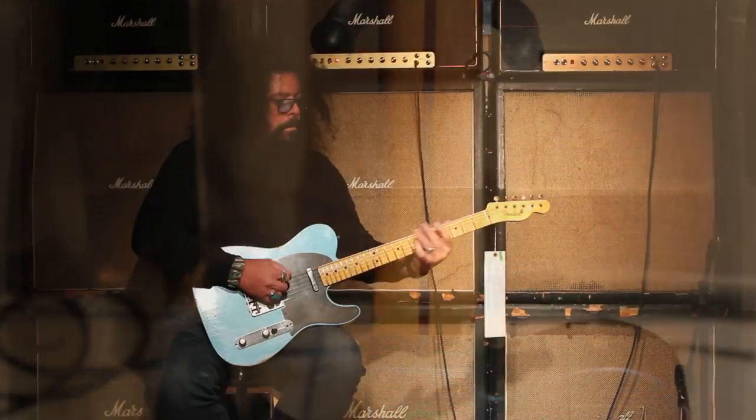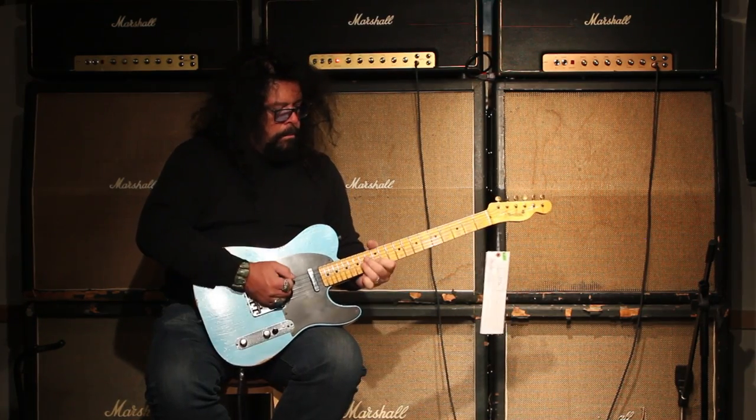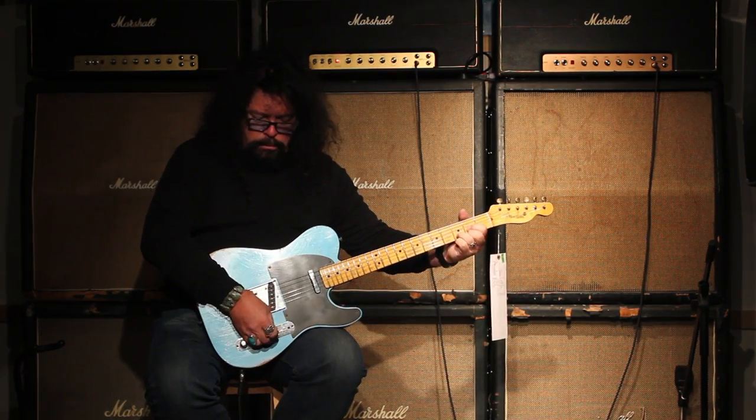We're going to give you a little bit of licks. I'm going to give you a little bit of tar picks — a little bit of alto.